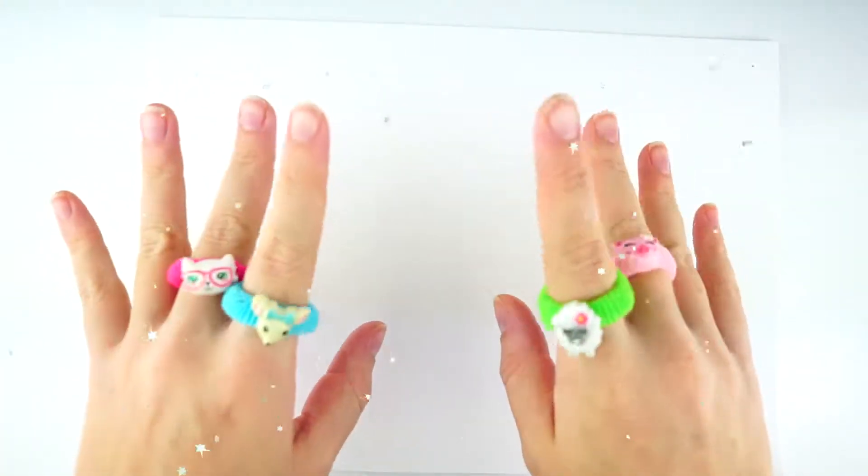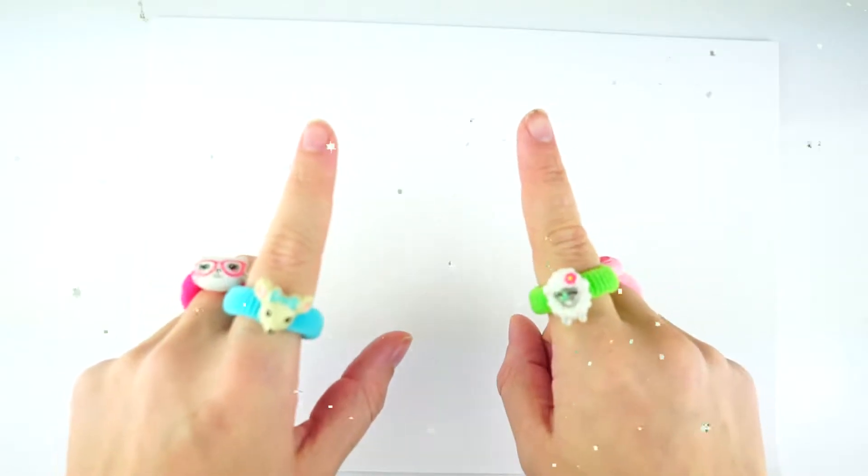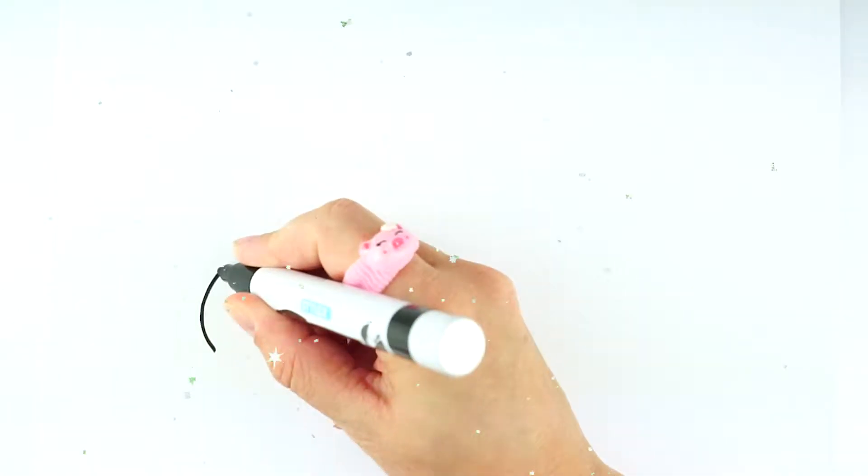Hello kids! Today I'm gonna draw rainbow clouds with magic eyes. Let's see!